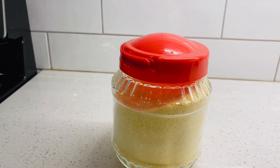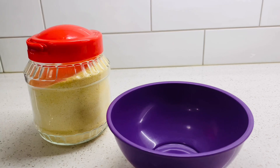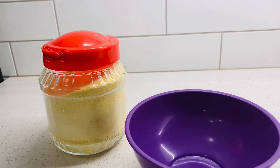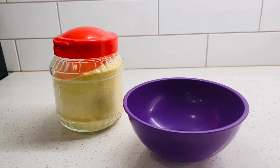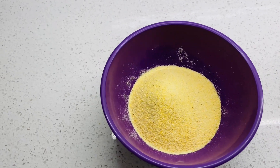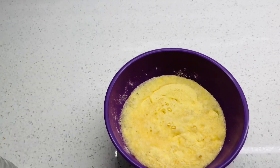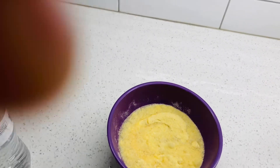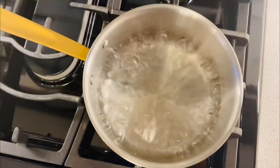Right here you can see the caramel and right here there is a bowl. In that bowl I'm gonna add about a cup of caramel and I'm gonna add some water to soak it in. The actual cornmeal is about a cup and I'm just gonna add some water inside of it. I've been doing this for so many years so I don't even measure anything — it's pretty much like a cup of water.